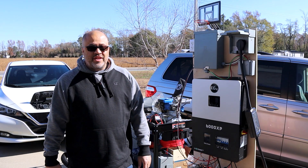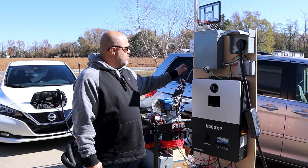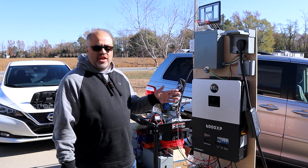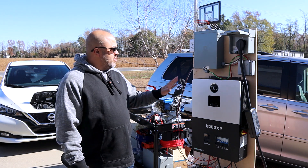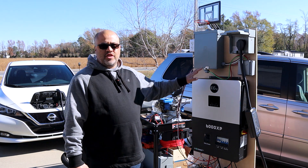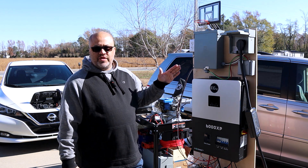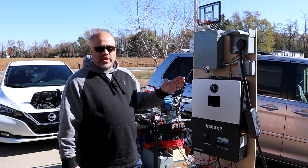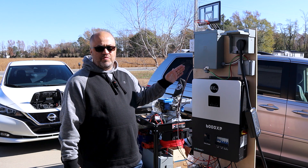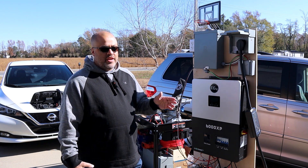We got the EG4 6000 XP. We're going to do some load tests on 120V and see what kind of surge this thing can take on one leg. It's 3,000 watts on each leg, 6,000 total. They claim this thing will do a 12,000 watt surge, but we're going to see if that's only for 240 or if you just have 120 on and everything's pulling off one leg, how much can it pull and what kind of surge it can take.